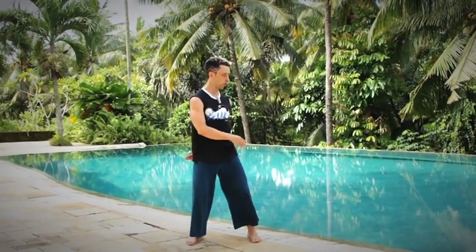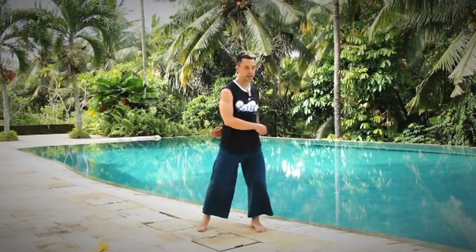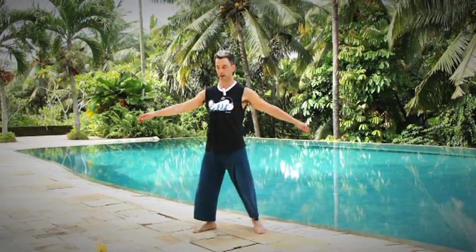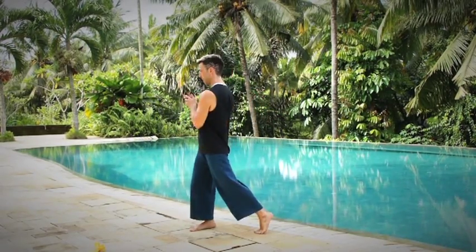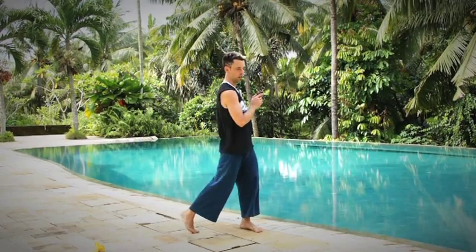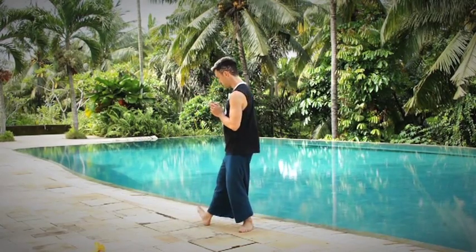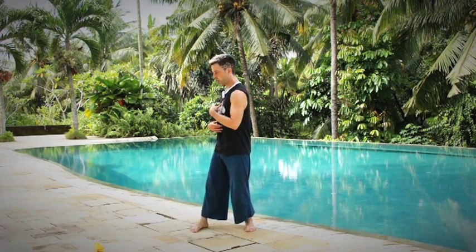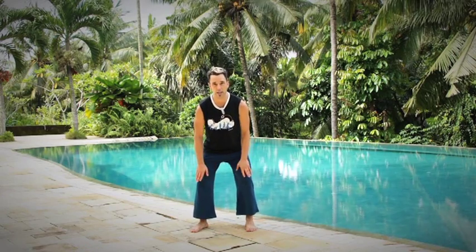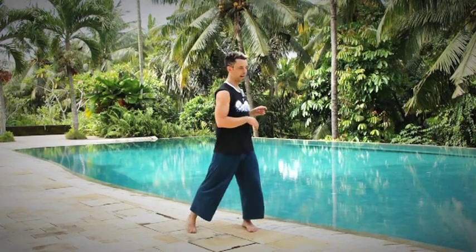Step one is you want to make sure you can turn comfortably with your body. You can either lift the back heel of the foot you're turning away from — see how I'm turning my chest so I'm really getting 180 degrees in each direction — or you can lift the toe you're turning towards. You want to be able to turn comfortably from side to side, in such a way that your knees are not torquing. Once you can do that, you're ready to progress.